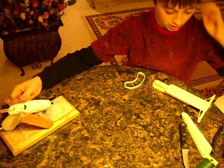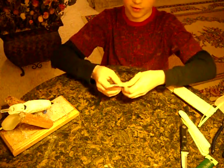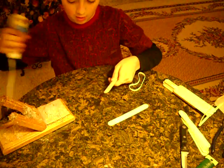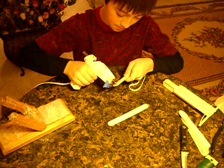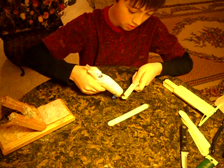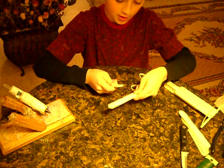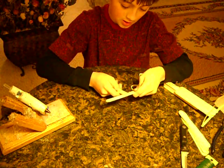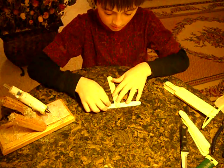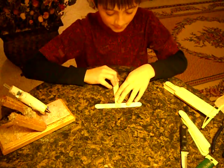And a hot glue gun — you could use regular glue too. So first thing you're going to want to do, get two of your popsicle sticks, get your hot glue gun, and hot glue one end of it into about the middle of your other piece. Just going to make the base of it.